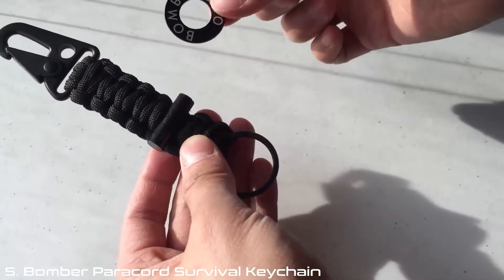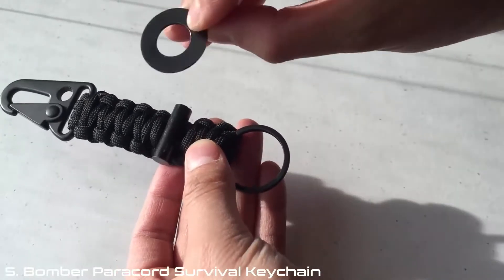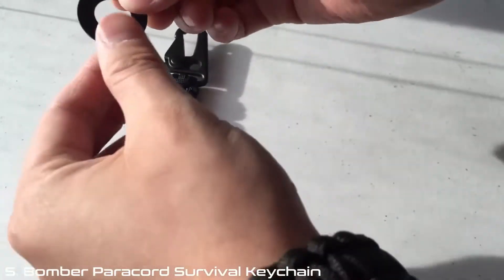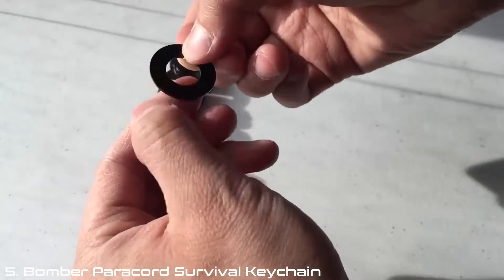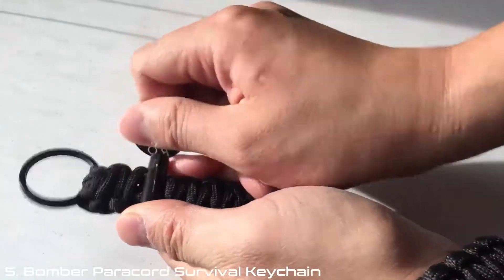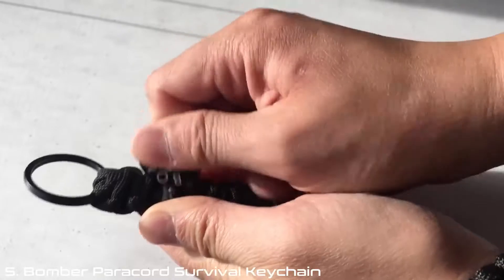So if you take the ring, which is included along with your package, on the backside, scrape it at a 45 degree angle — so it would look like this. The back is sharper than the front, so make sure you use the back. Hold on to it right here, put your thumb right there, and you just scrape off the black protective paint so you can see it.